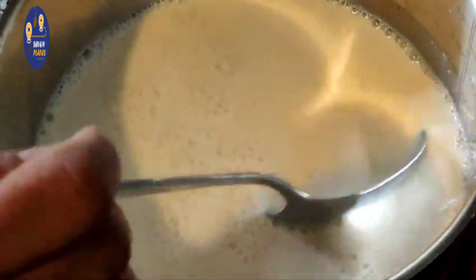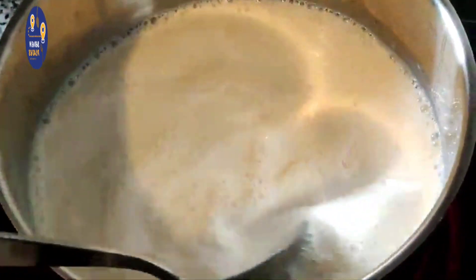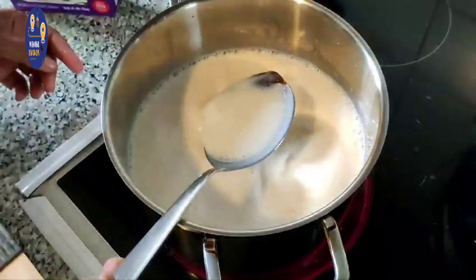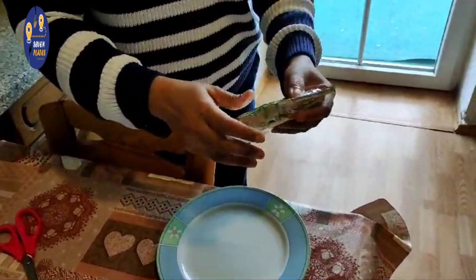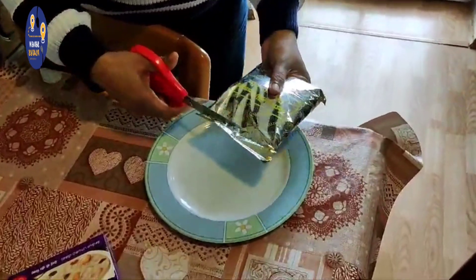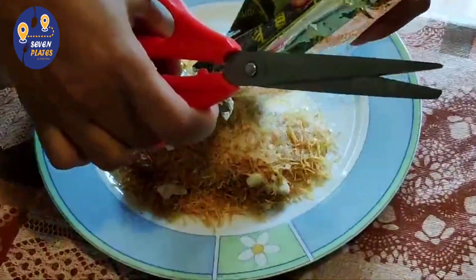We have to put a little bit of a piece of paper on the side of the pan. Let's put this in the pan. We will put it in the pan.